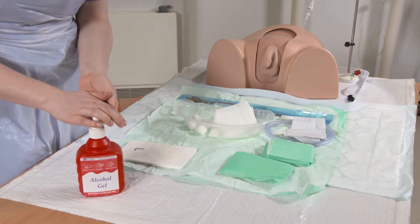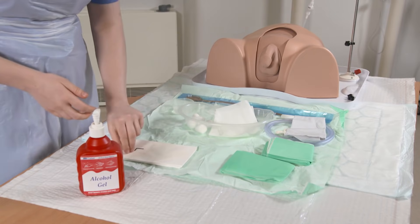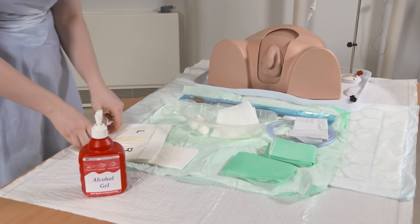The first thing I'm going to do is wash my hands with alcohol gel to start with, and then I'm going to put on my first pair of sterile gloves.